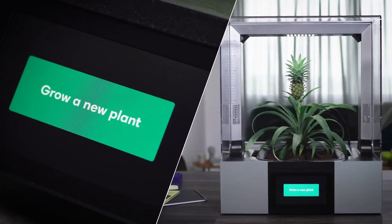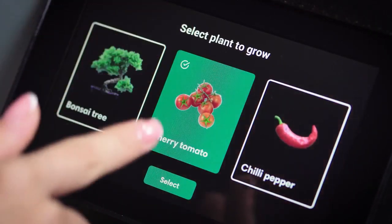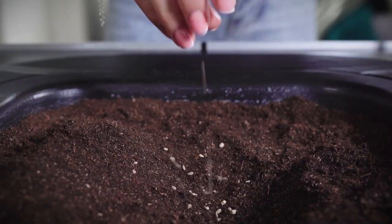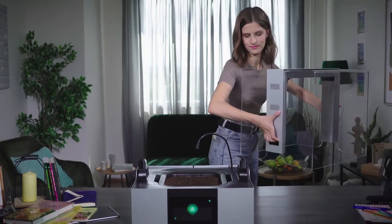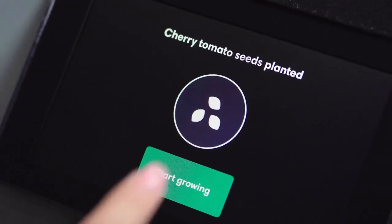Let's take a look at how it works. Simply select the plant you want to grow, remove the cover, plant the seeds or seedlings in the soil, and get ready for the gardening of the 21st century.